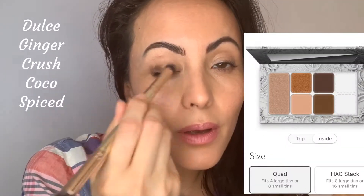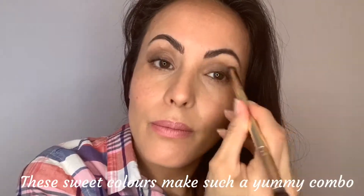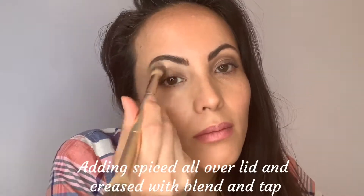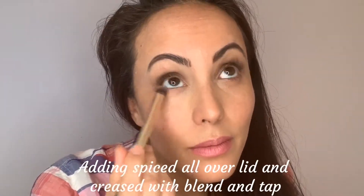I'm starting with a cream eyeshadow called Spiced. I'm using the domed-shaped end of the blend and tap brush and I'm going to sweep this all over the lid and into the crease. I'm also adding a little bit on my lower lash line.